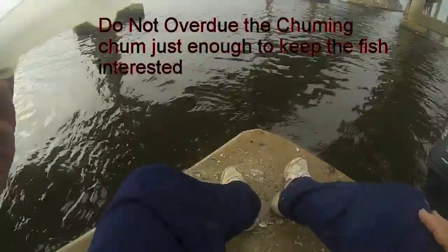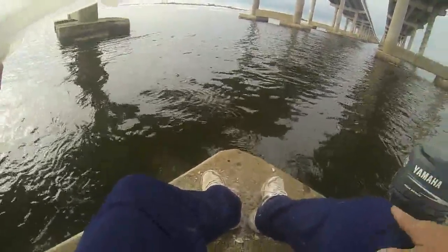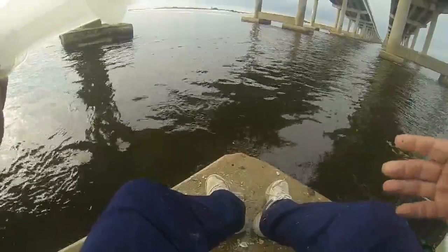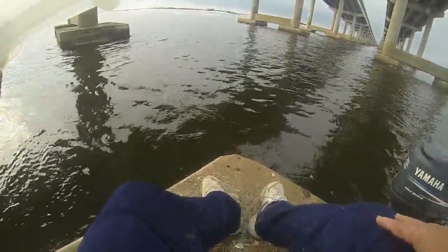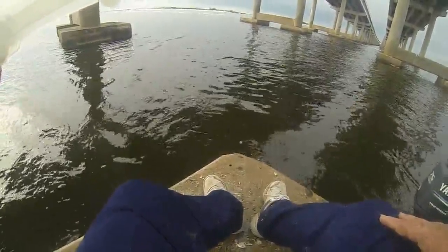Try not to put too much at a time. I've watched lots of people scrape barnacles — they'll scrape off 50 to 100 pounds of barnacles trying to keep the sheephead. All they're really doing is filling them up. They're ringing a dinner bell. Fish get full of barnacles, they stop biting.